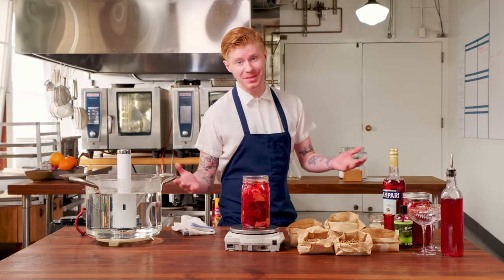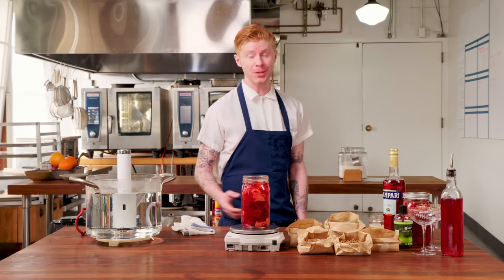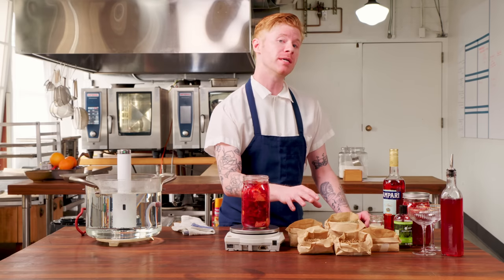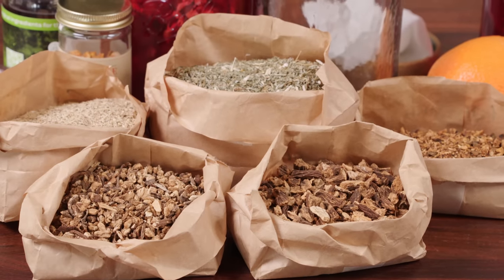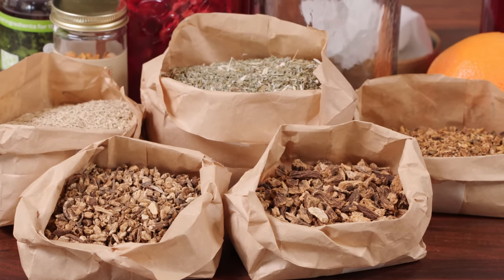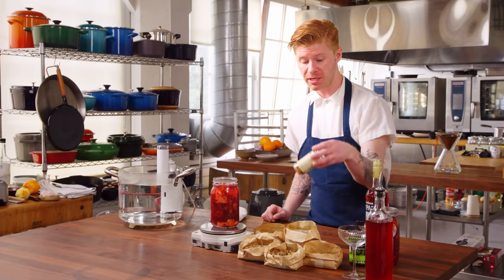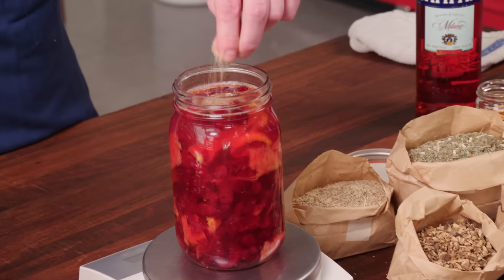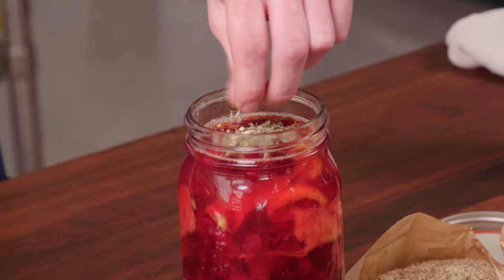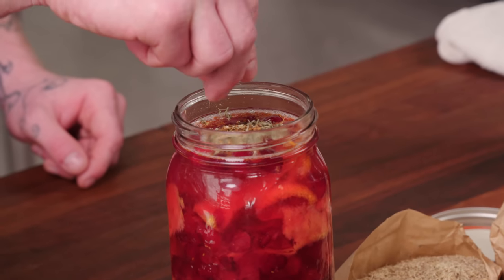Campari — nobody knows the recipe; there could be hundreds of botanicals in there. But here are five to six ingredients you can add that will get you in the ballpark: ginseng, wormwood, rhubarb, gentian, angelica, and a little bit of dried orange peel. If you go out to shop for these, don't buy in bulk — buy a small amount, as the flavors will change over time and deteriorate.